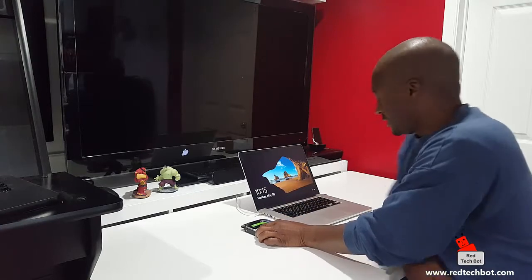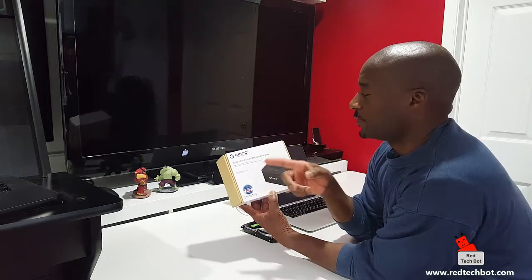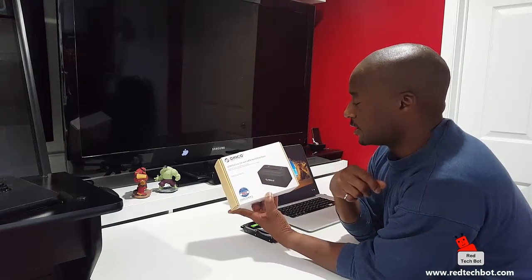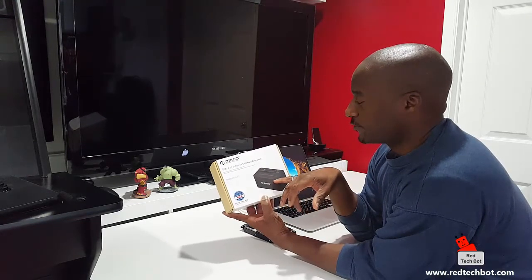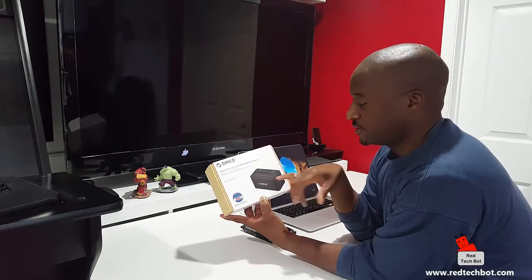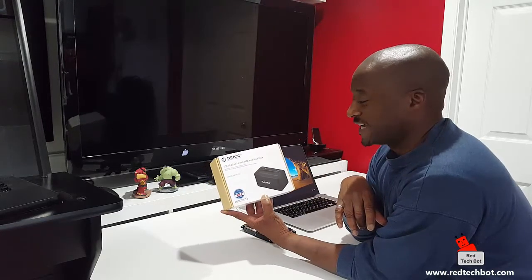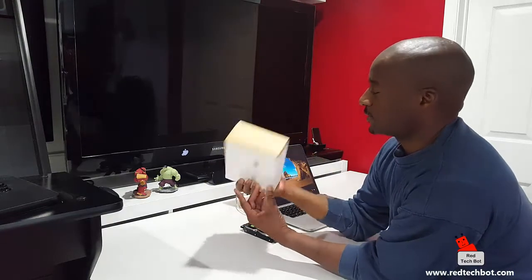Introducing the Oracle — this is a hard drive dock and you can actually put 2.5 or 3.5 inch SATA hard disk drives in it. It connects back to your PC via USB 3.0 cable and it's made by a company called Oracle.